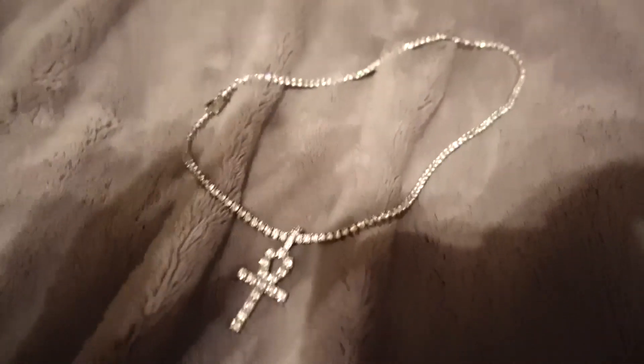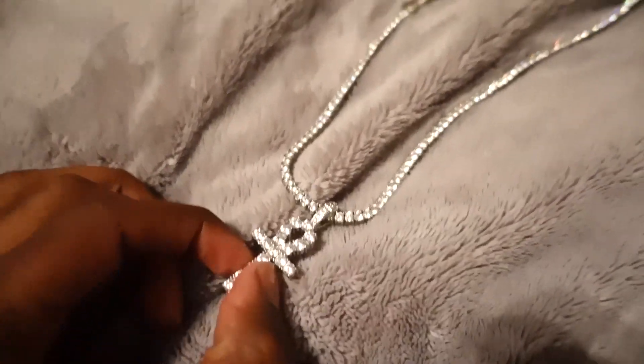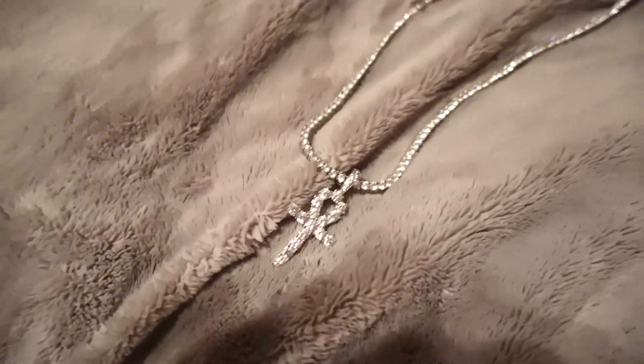Basically, this isn't gonna be a long video. I'm just gonna show you all that there hasn't really been any kind of wear and tear over the last two and a half months that I've had this.